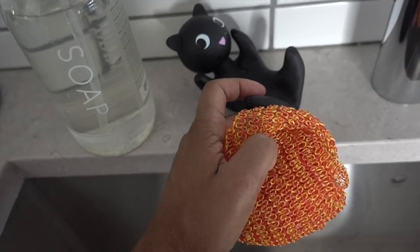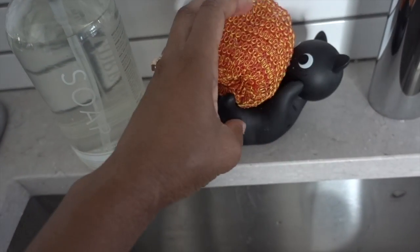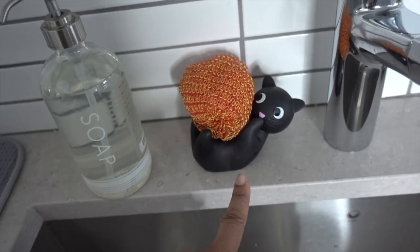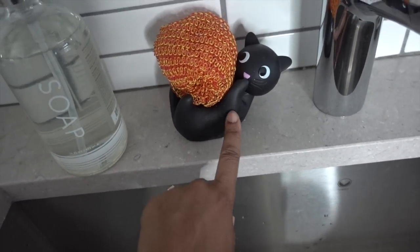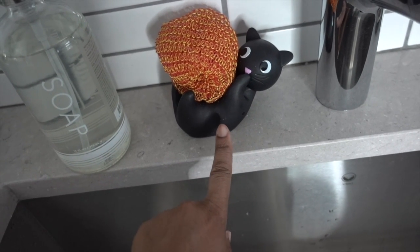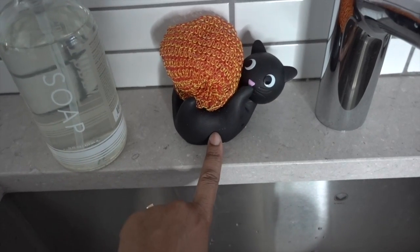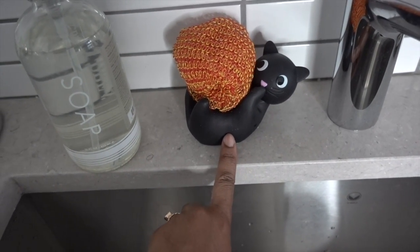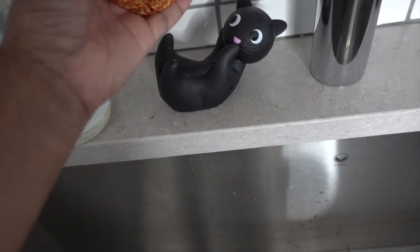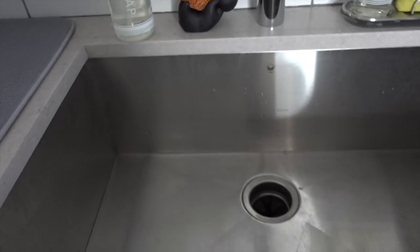The scrubby sponge is held by this little kitty who holds it like a ball — it's super cute. We got this little guy during our honeymoon in Paris. I don't know if you can buy it in the States, but I'll look on the internet and try to find one just like it for you. It makes me so happy every time I see it. It does get a little water on the counter, but I'm willing to clean it up because it's just so cute.